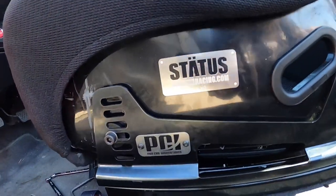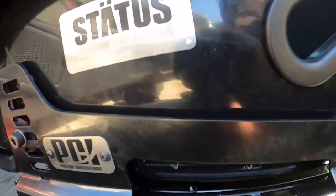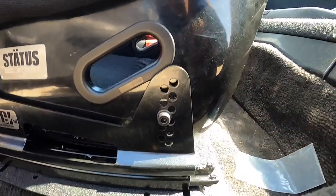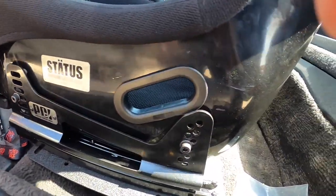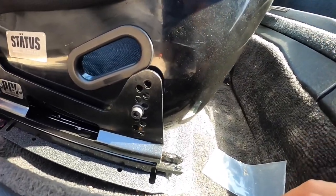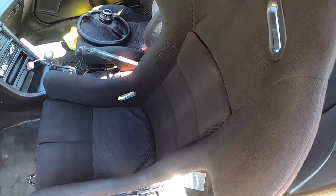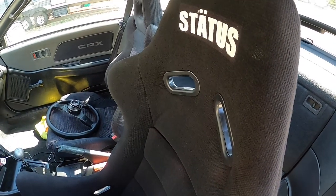We got it all on. It's a little rough sliding toward the back but forward it's easy. Look how sick it looks though. I'm excited to go on track days and all that, especially the ones coming up.